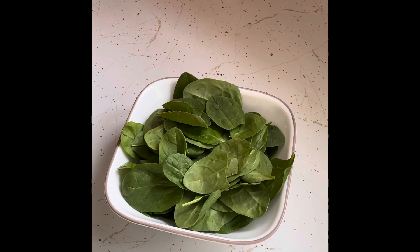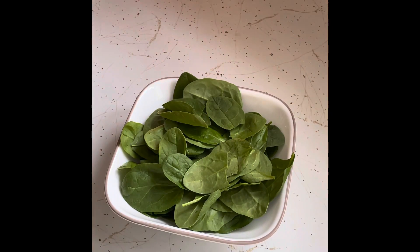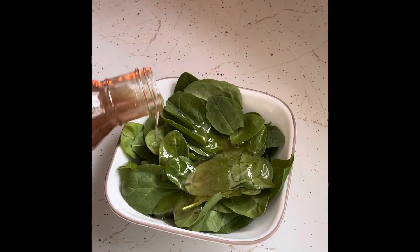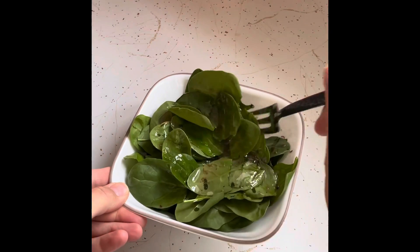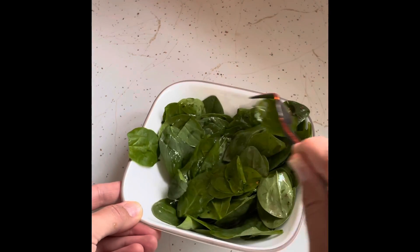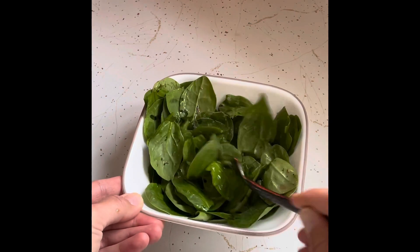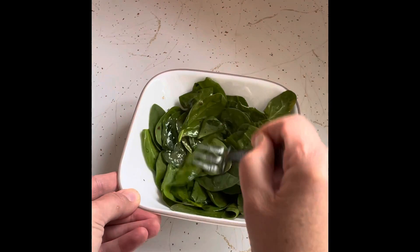The next thing I'm going to do is my spinach. I'm going to take a little bit of my Greek vinaigrette — you can also use olive oil — and pour a little bit on the leaves of my spinach. Then I'm going to take a fork and kind of stir it a little bit so that every piece of spinach has a little bit of oil on it. It doesn't have to be perfect; it'll all kind of soak in anyway.